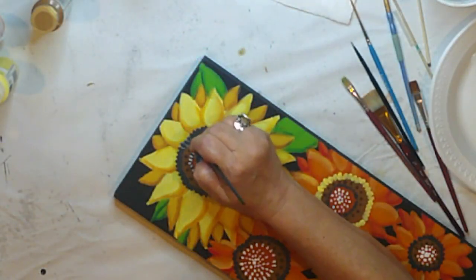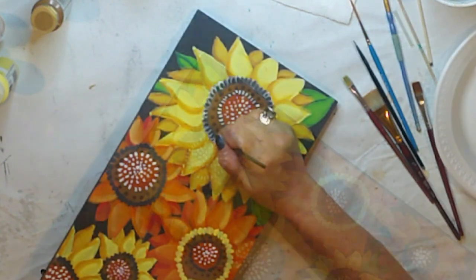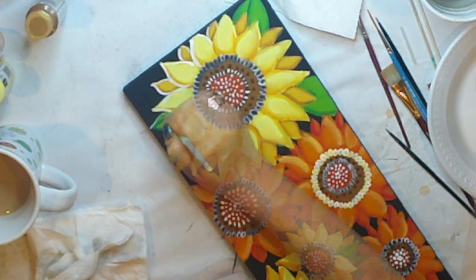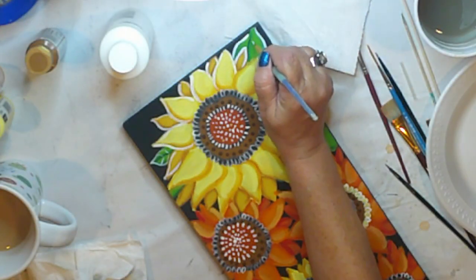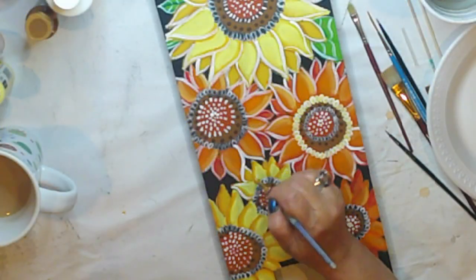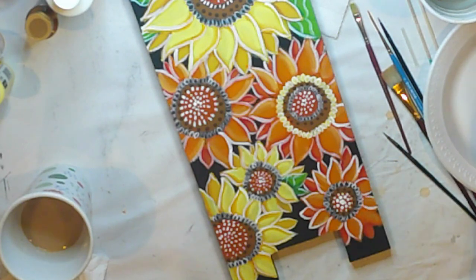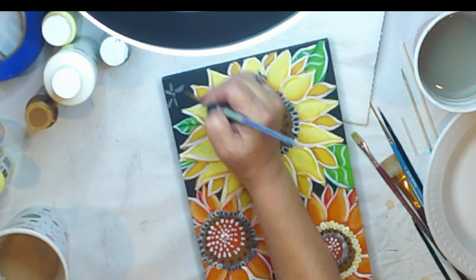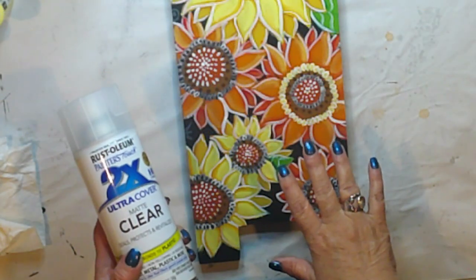We are in the home stretch for the painting. We'll outline everything with white — every petal and leaf. The only thing I don't outline are the dark chocolate dots in the center. I have a wee bit of negative space, so I'm going to fill it in with some doodles in hippo gray. Before I do anything else, I'll spray a coat of clear matte sealer on my backer to protect my painting.